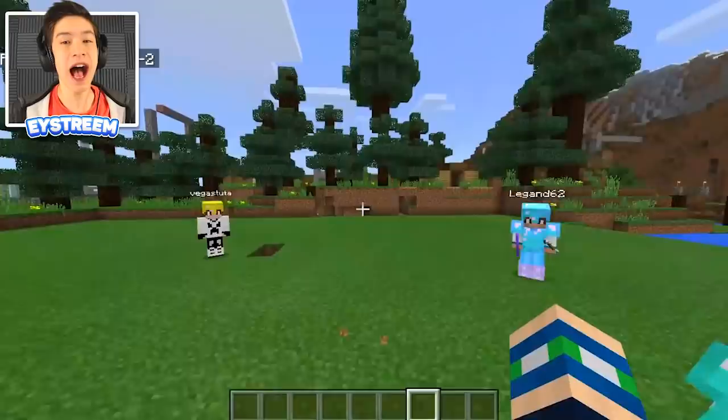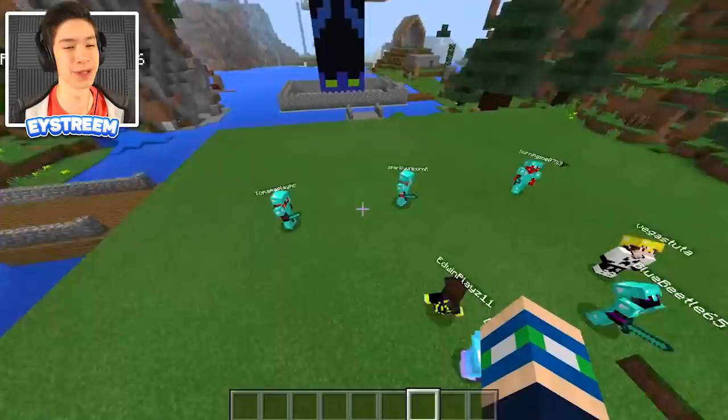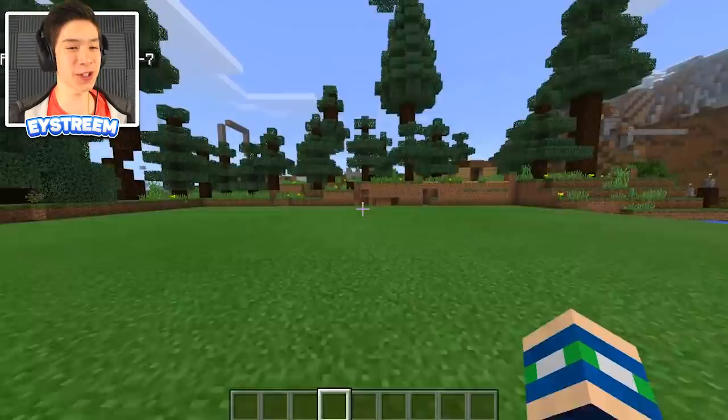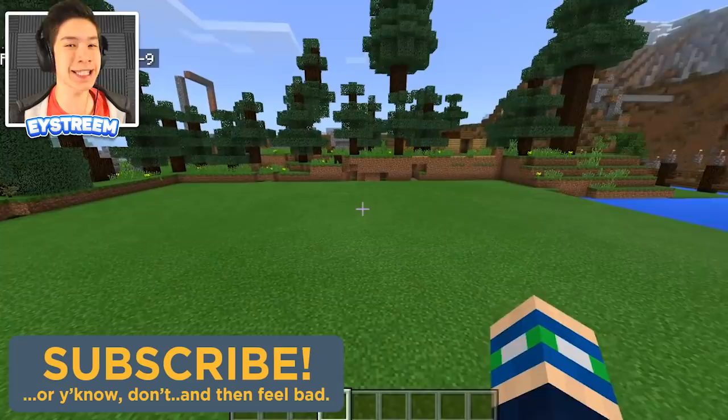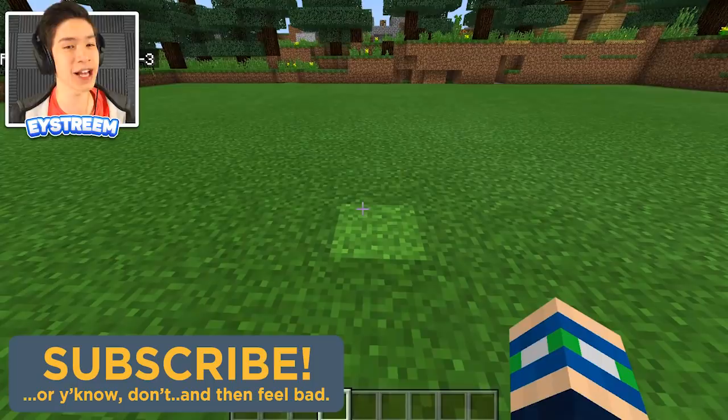We are going to be creating a secret, awesome working swing in Minecraft — it's just going to make all your friends jelly. First things first, you're going to need to find yourself a nice open space. It doesn't need to be this big; it only needs to be about six by six blocks wide. The swing isn't going to be that big, but we actually have to do a lot of things underground to get this to work.